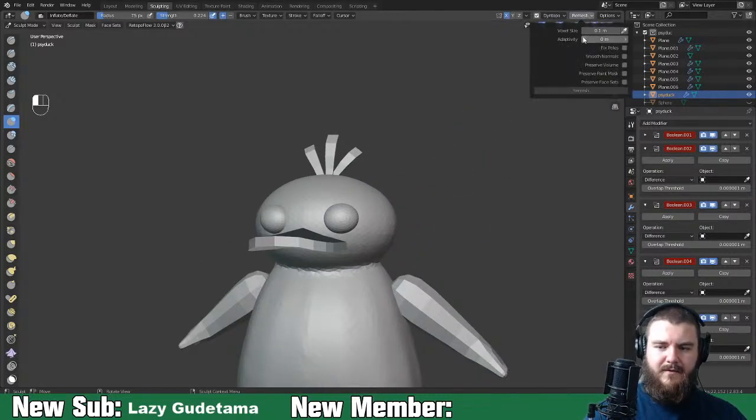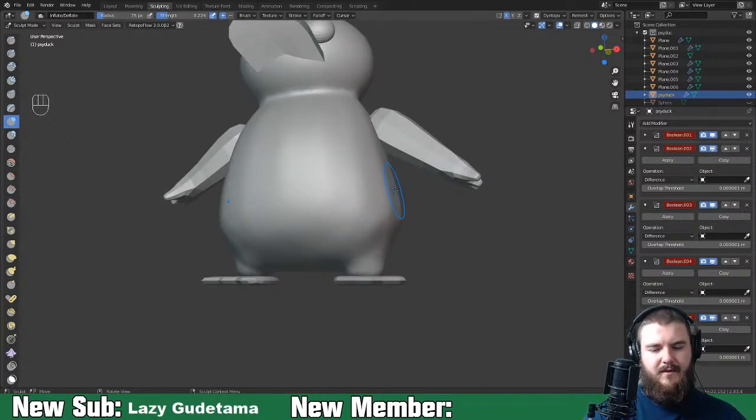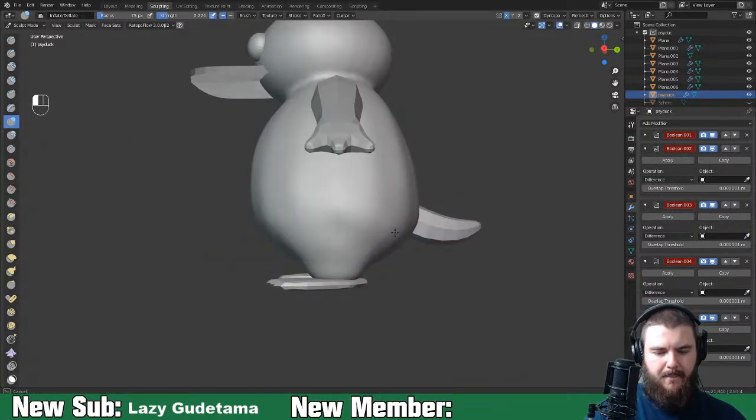If we turn on smooth shading, what does our Psyduck look like? We have some problems in here because this area should be a very smooth transition - it shouldn't be lumpy. So we're just going to inflate and then smooth all that down.